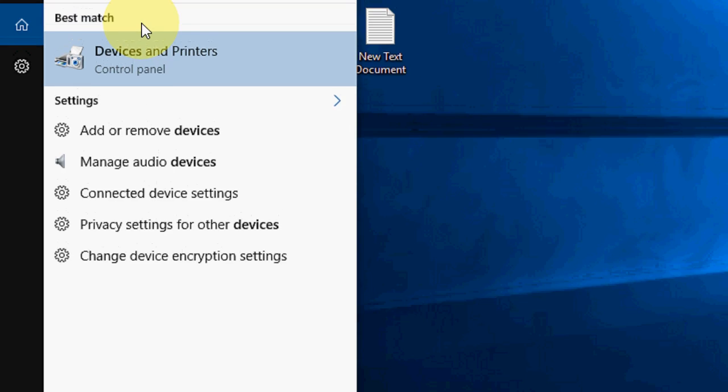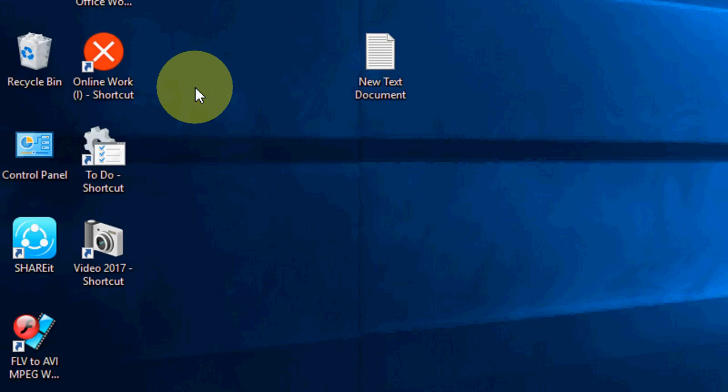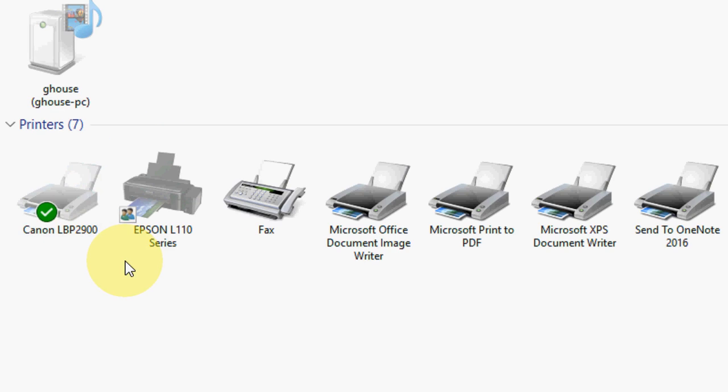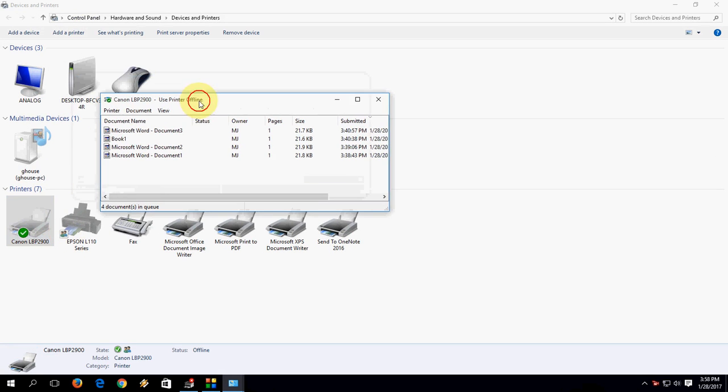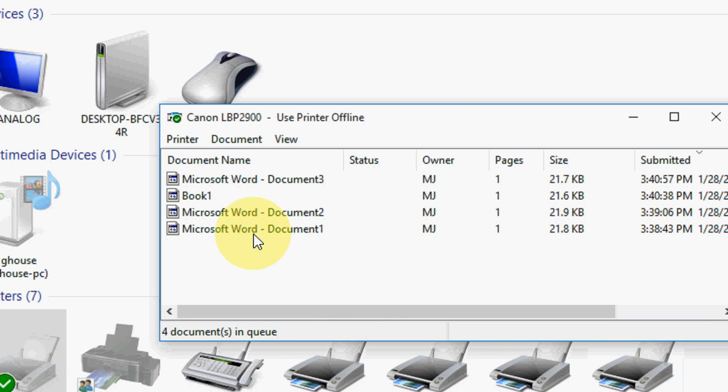Go to Start and just type 'Devices and Printers'. Open the Devices and Printers window. I have more than one printer, so select your printer and double-click. Here you will get all your printer queue jobs listed like this.